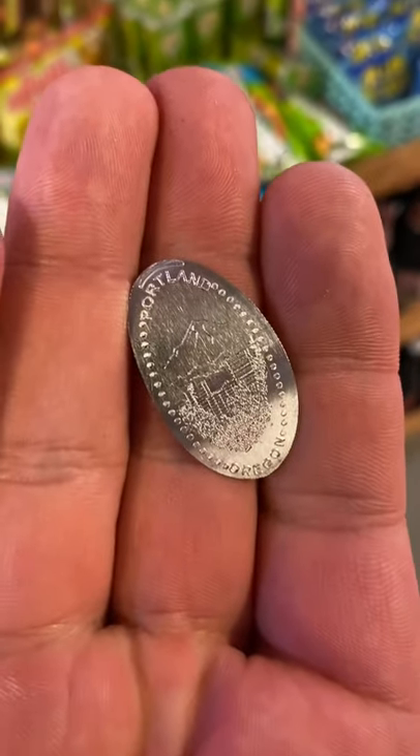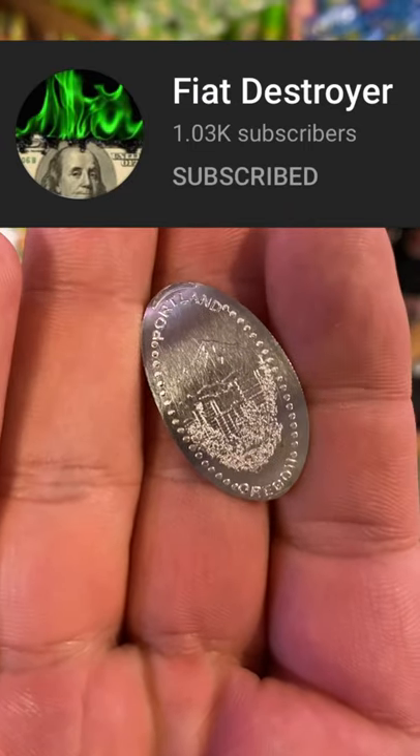Go try it yourself and make sure to check out Fiat Destroyer on YouTube as well.